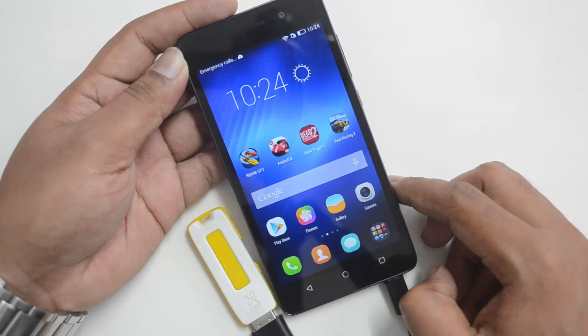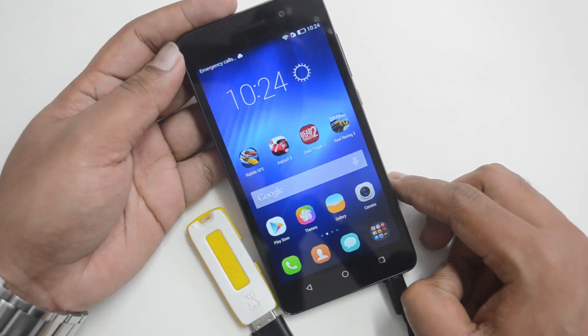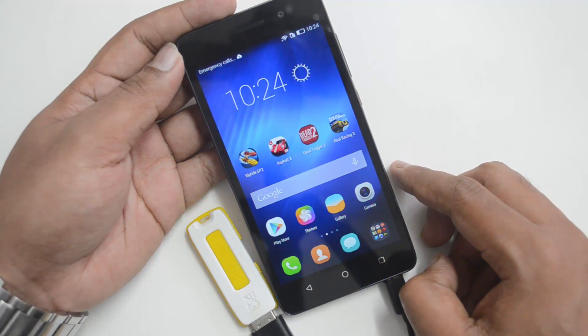That was a quick video on the USB OTG functionality on the Honor 4C. Hope you liked this video. If you have any queries, drop in a comment and we'll be glad to help. If you like this video, do hit the like button and also subscribe to our YouTube channel for more videos. Thanks for watching — have a great day!